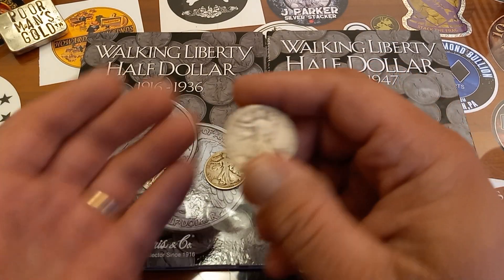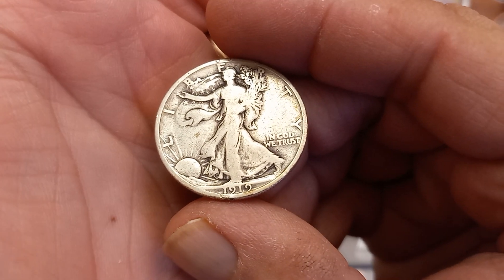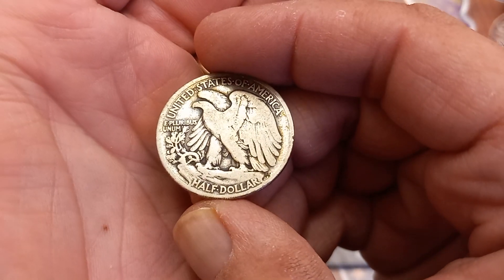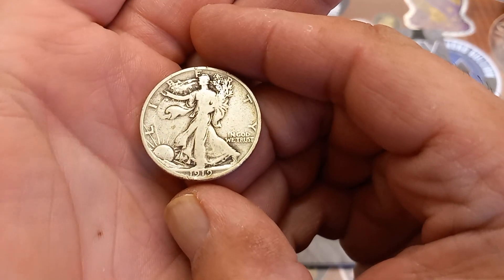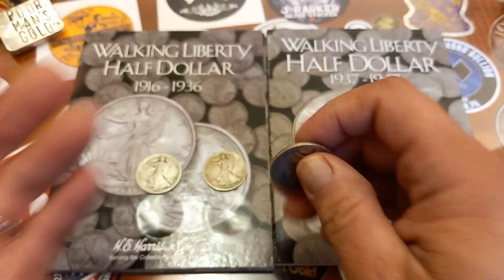Next I got the 1919 — it's a 1919 Philly. Looking great for a '19. Philadelphia minted, 1919. Another super early date here going into the books.